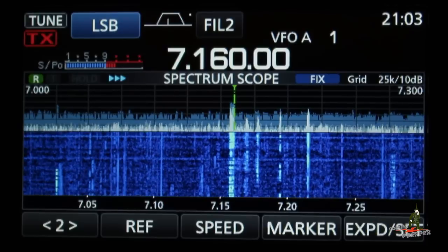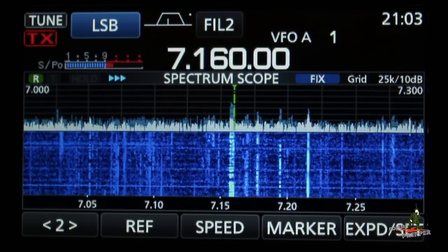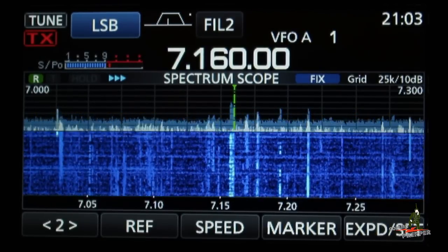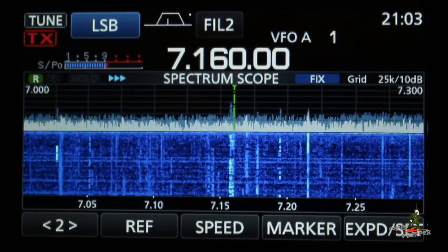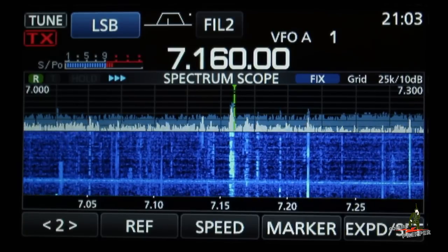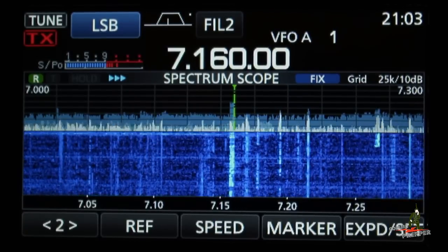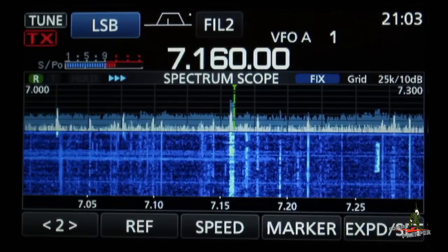Hello YouTube Preppers, this is the Comms Prepper. I'm up here in the Radio Shack at the Homestead, and tonight's video is going to be about the touch screen display on ICOM's IC7300 HF radio. I got a crash course today from a neighbor. I had to do the manual settings in my Canon camera here, so hopefully I'm getting a good capture of the display.